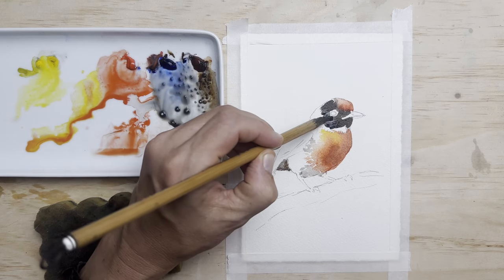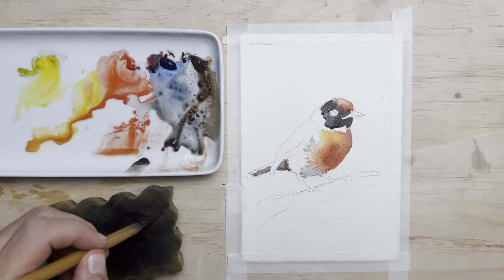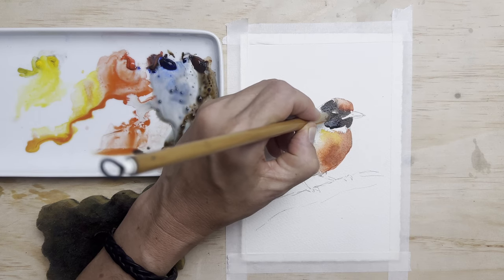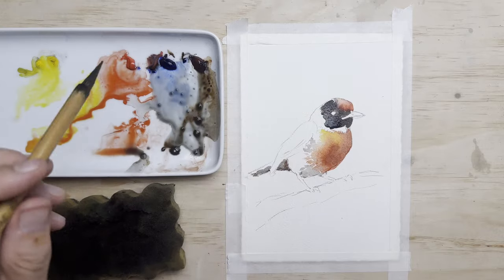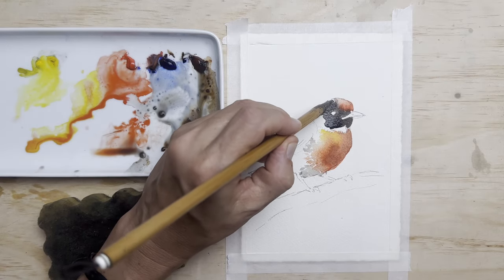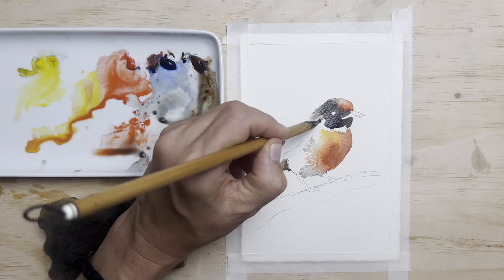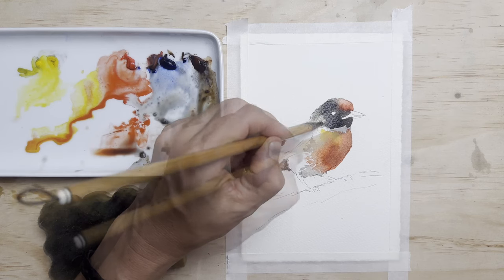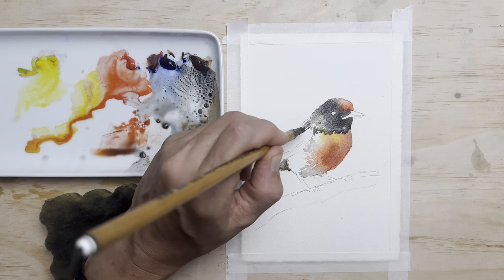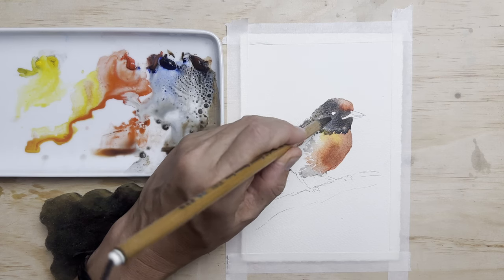I've now switched over to a third brush — I couldn't really make up my mind which was the best brush. This is a goat's hair brush, another natural hair brush, just so that I can get a bit more feathery texture into my brush stroke. That's something you can't really achieve with synthetic brushes, unfortunately, so that's when I have to resort to a natural hair brush. You can see how the bristles separate and I can create fur or feather texture quite easily.